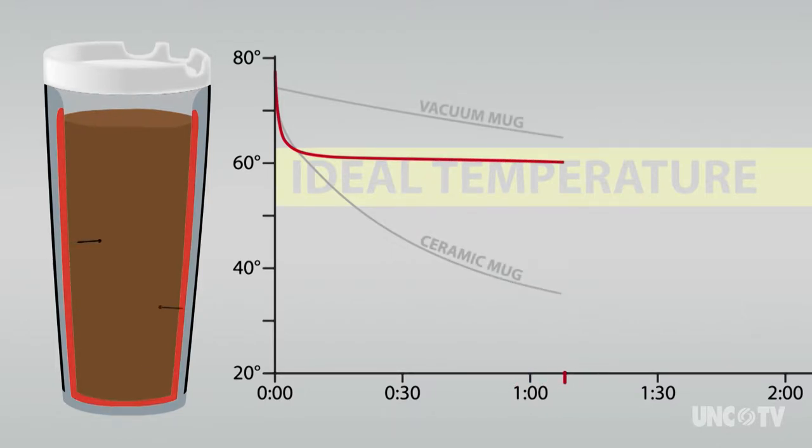And then as the coffee loses heat to the environment, it takes that energy and puts it back in, so the temperature stays constant for two to three hours.